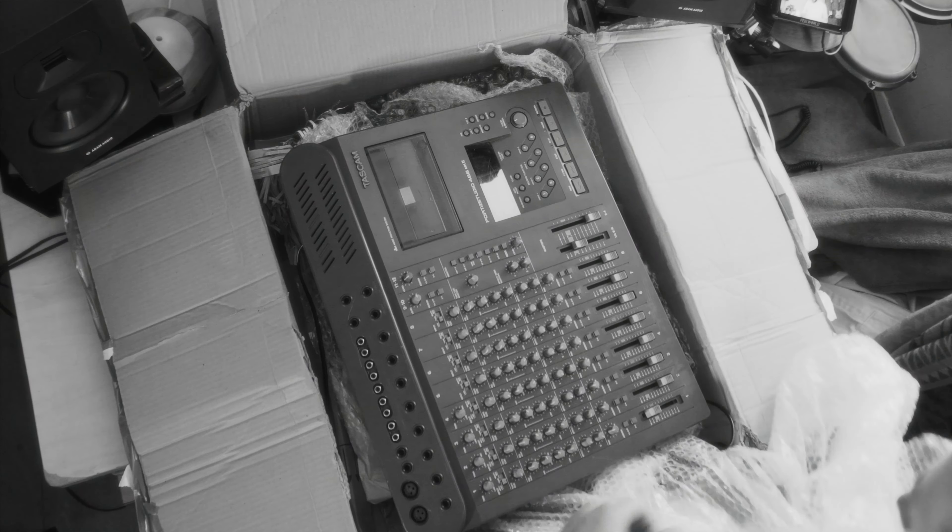It's been a minute since the last tape video but I finally got my hands on a new — well, a new old tape machine. It turned out the Tascam 488 from the last video ended up having some of the tracks not working, as I mentioned in that video.